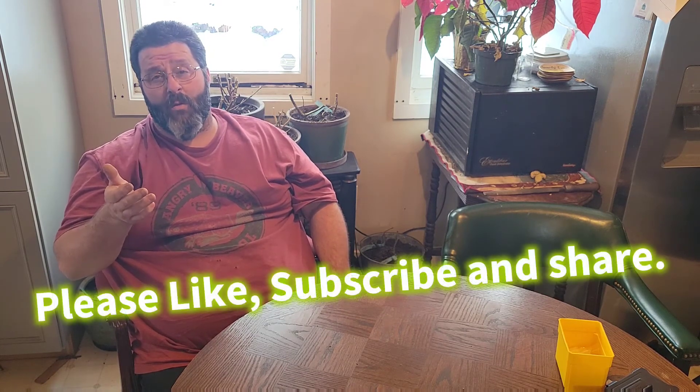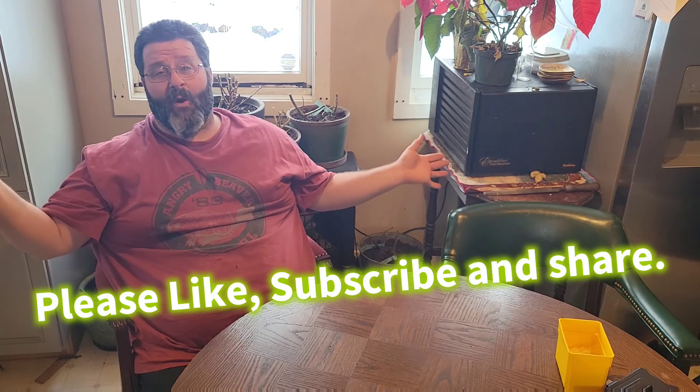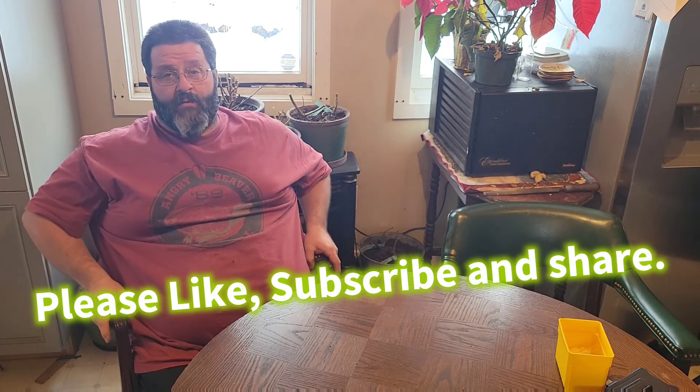We're going to stop this video right here. As soon as we're done we'll start part three. I think we're getting close to 40 minutes on this video and we'll probably have 40 more minutes on the next one, so we don't want an hour-and-a-half video. Hope you all have a blessed day.